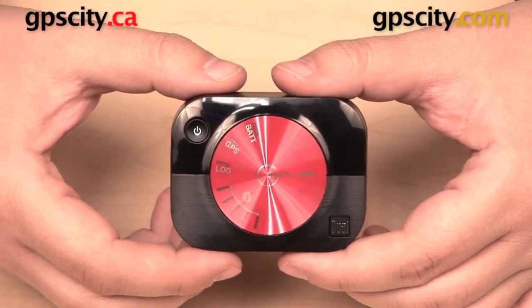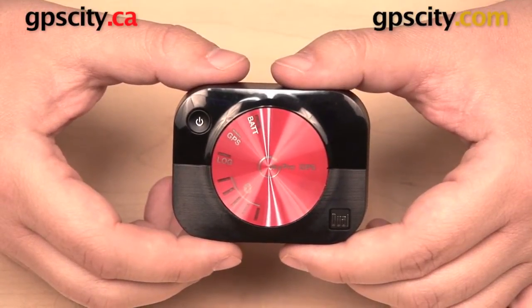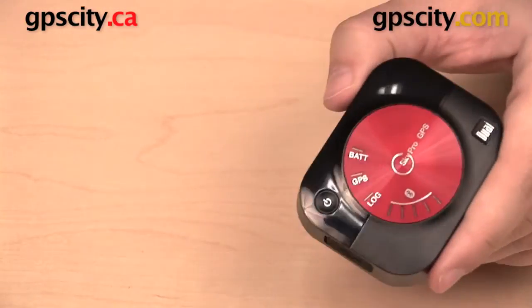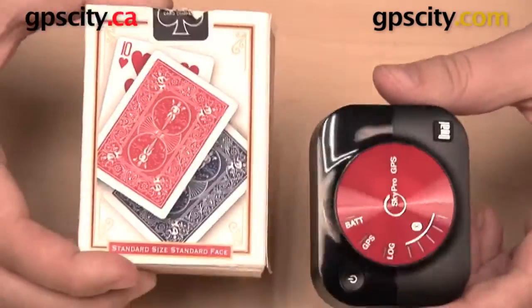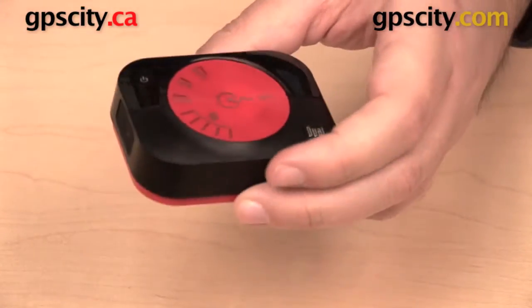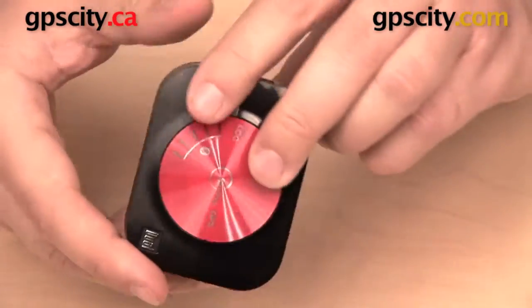I want to show you the external features of the Dual XGPS160 Sky Pro Bluetooth GPS receiver. For size comparison, here we have a deck of cards — you can see that the XGPS160 is about half the size of this deck of cards and just about as thick. It is a little bit larger and heavier than its predecessor, the Dual XGPS150, but it is also a more powerful receiver.